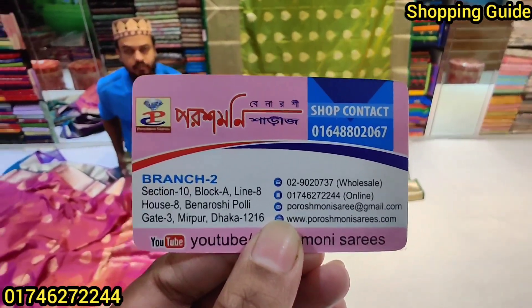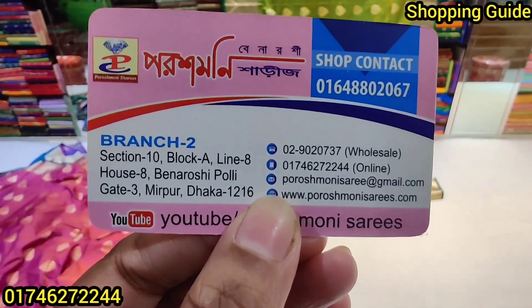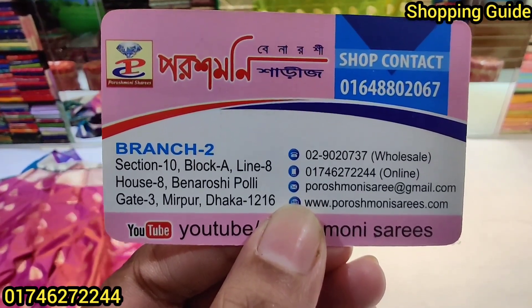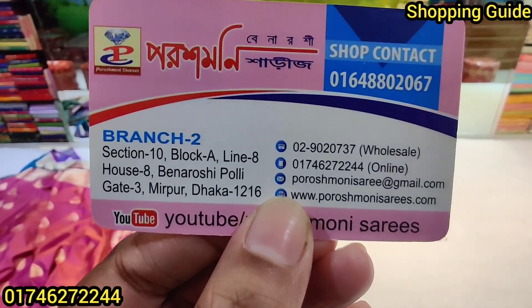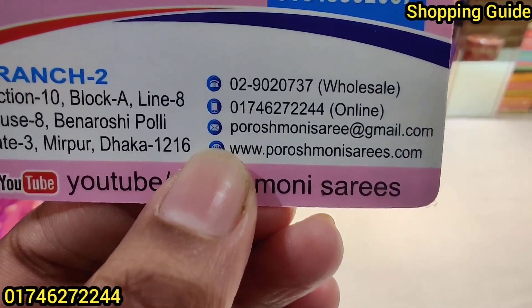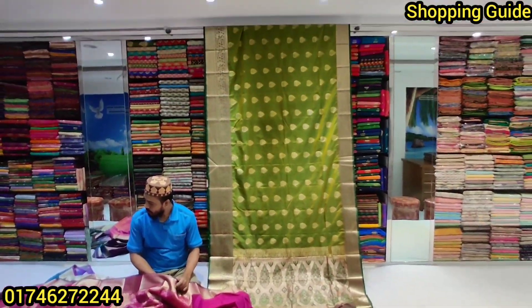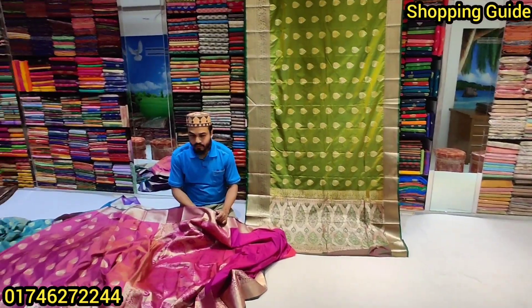The wholesale branch contact number is 0746272244. Get on our website. If you visit our first page under the URL, you can use the same design. Check out our header pages for more.